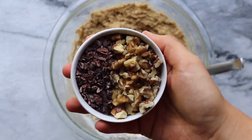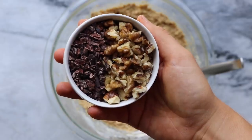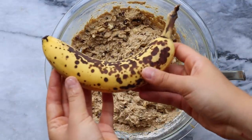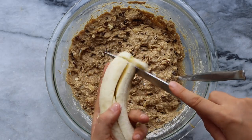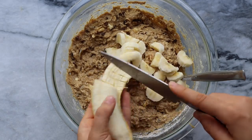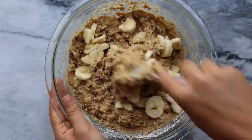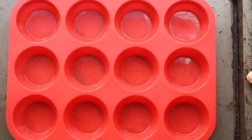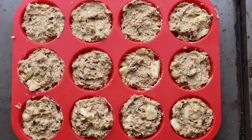Since these are chunky monkey muffins we need to add some good toppings: cacao nibs and chopped walnuts — you could also use chocolate chips or another nut, but this is the traditional chunky monkey flavor. I chopped the walnuts pretty finely and stirred them into the bowl. Then we're going to add banana chunks: take one more banana, cut it lengthwise, then cut those into little tiny pieces — basically cutting banana coins in half. Gently fold those into the mixture last since they're more tender and you don't want them to turn into mush. Then put the batter into a muffin tray — I'm using a silicone-lined tray so I don't need oil or baking liners — and fill up each of the tins.